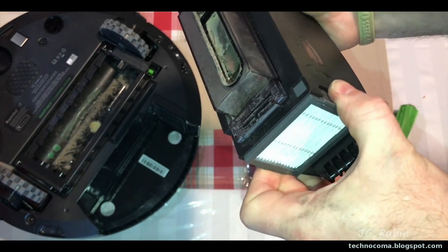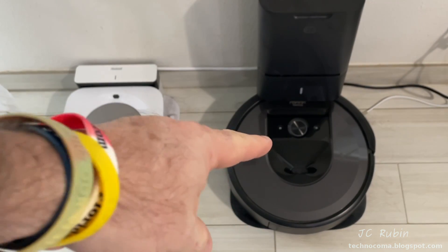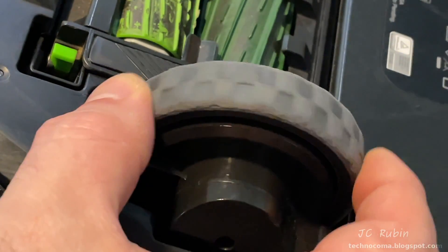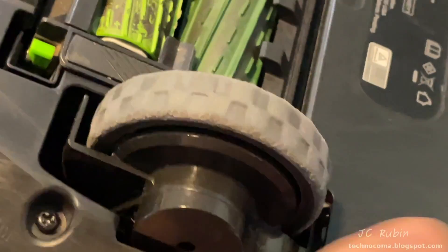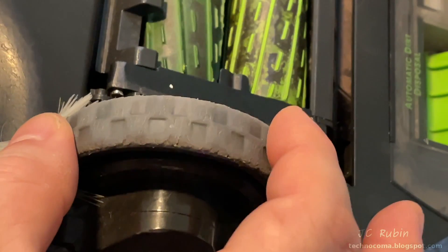If you do your preventative maintenance you could reduce your intervals for failure, but on these devices rolling around on the floor you're gonna wear out the tires eventually. What we've got here is tires with tread almost completely gone. We're gonna replace the tires on these wheels — look at the other side here and we see it's just as bad — and we're just gonna put new tires on the existing wheels.